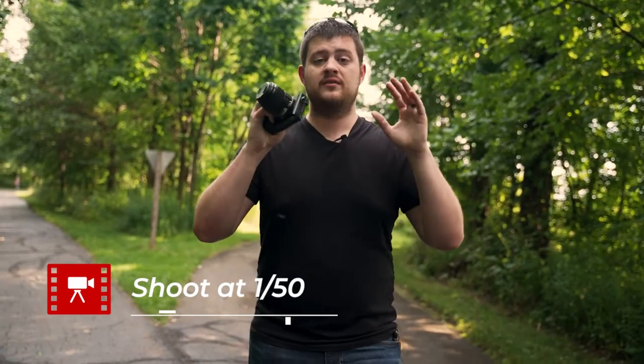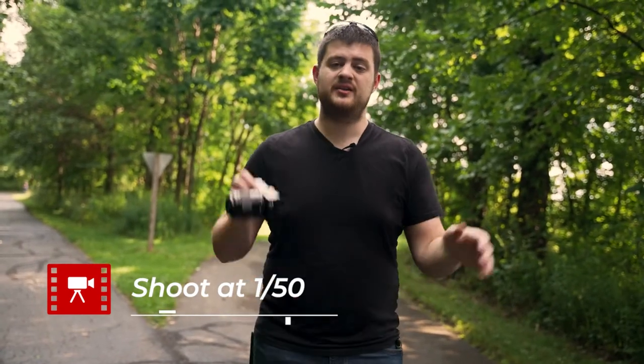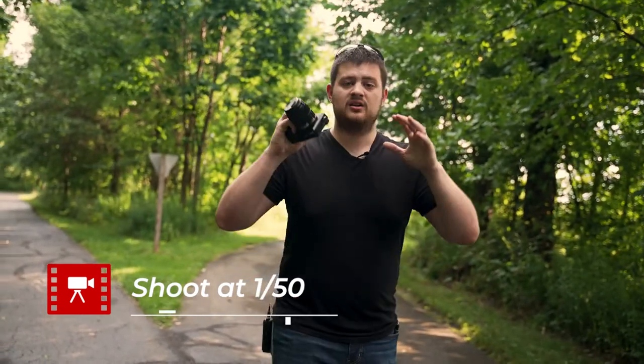If you lower the shutter speed to something like 1/50, which is what I recommend you shoot at if at all possible, it's going to allow more light to come into the sensor. It's going to expose the sensor for longer, which is going to give you more motion blur in your shots. Everything's not going to be so jittery and sharp — it's going to look a lot more natural if you're shooting at 1/50.